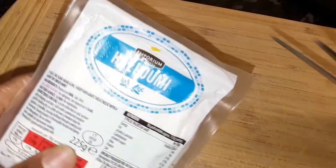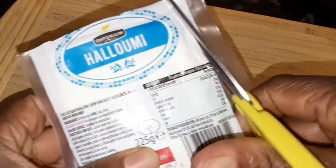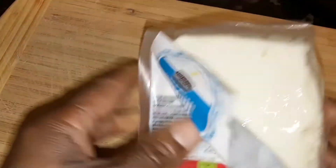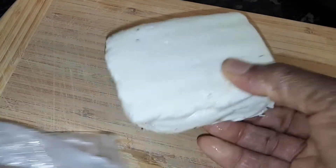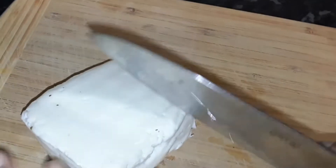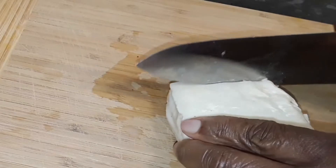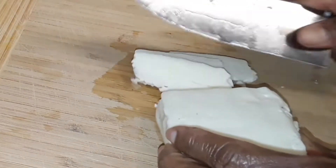This is the alumi and I'm going to slice it into small pieces. I'm removing it from the package and cutting it into very thin slices. We're cutting our alumi into small thin slices because of the stir fry.